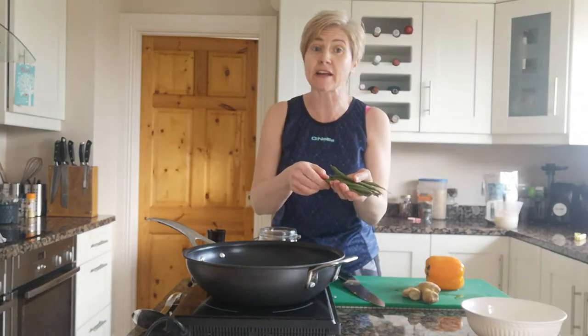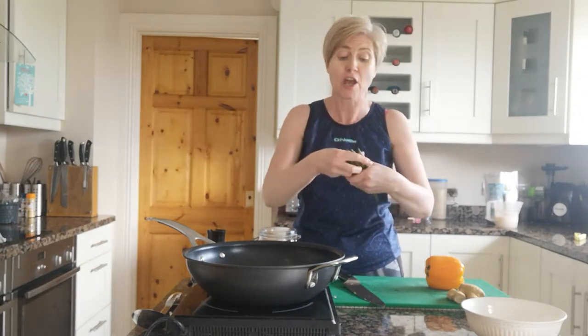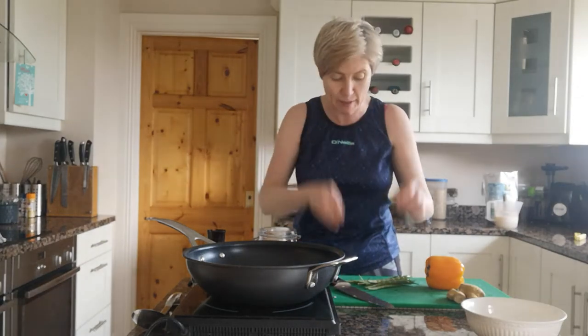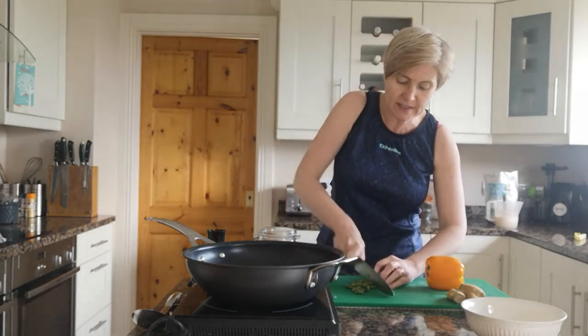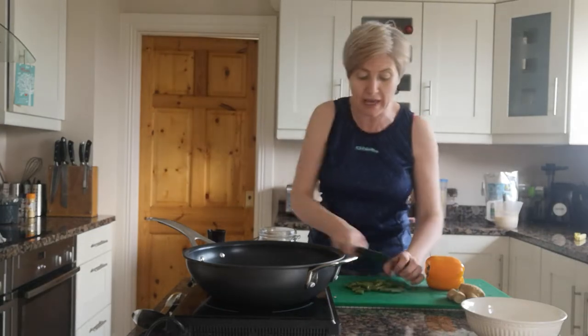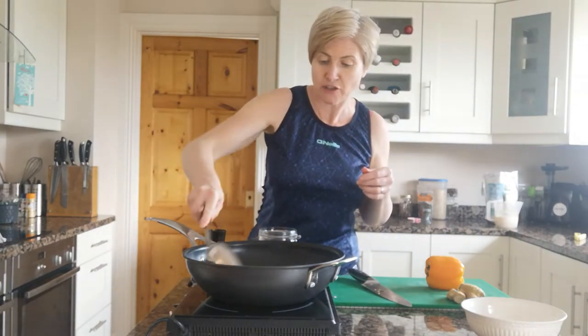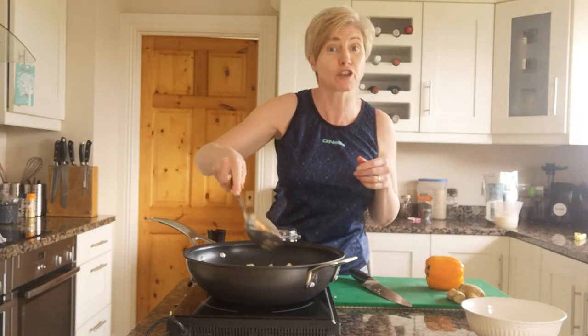We're also going to go in with some green beans. I just have some plain green beans here — you could use mangetout, sugar snap peas, or just frozen peas from the freezer. Whatever you have left over in the bottom of your vegetable cabinet in your fridge. A little handful of green beans — just snip off the top spiky bit, chop them roughly, and pop them straight into the pan to cook with the other vegetables. Give everything a good mix around.